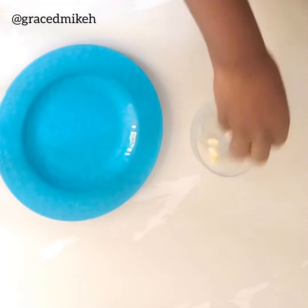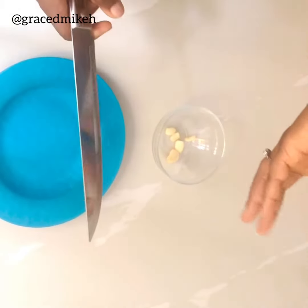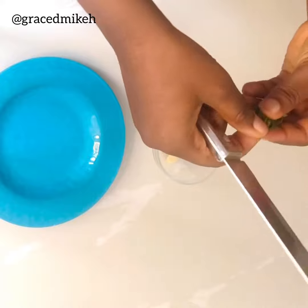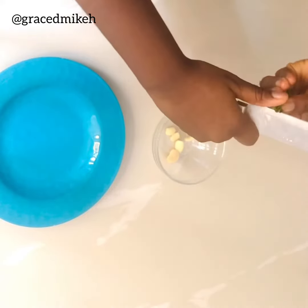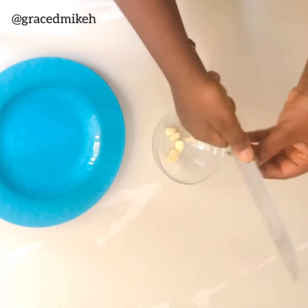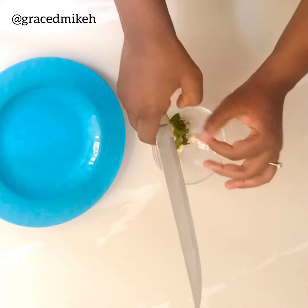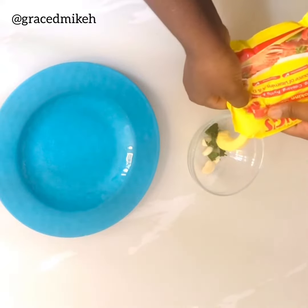I have a tiny pinch of curry leaves and scent leaves, so I'll just cut these into tiny bits and dump them in.